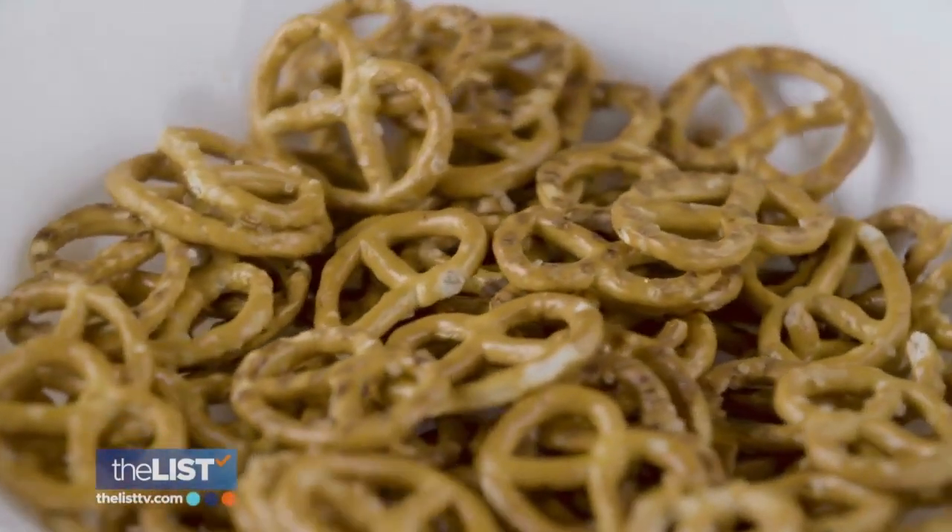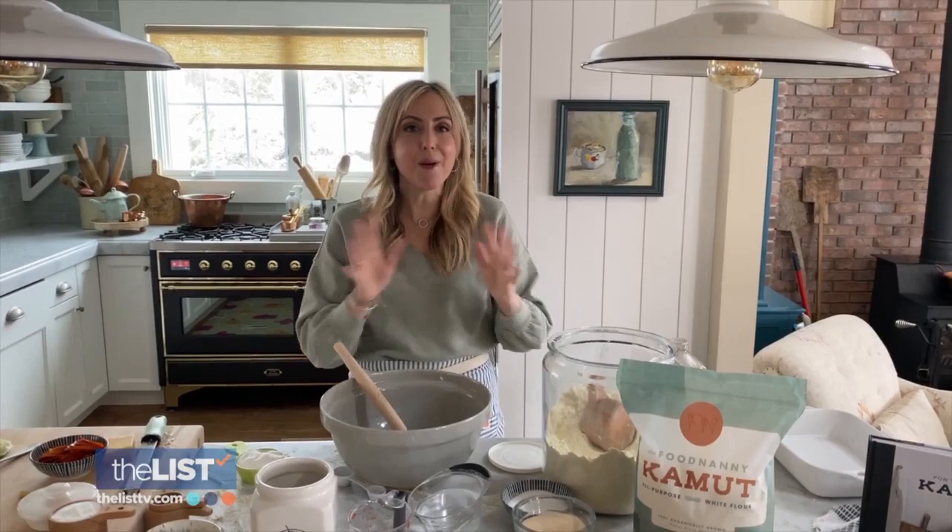Get your baker's hat on, because we're making pretzels — the best you will ever have.